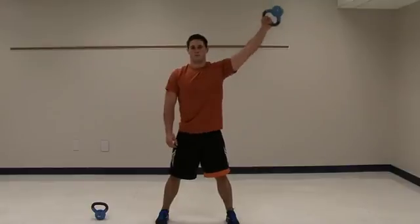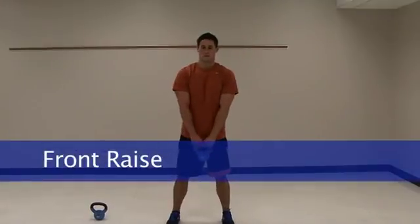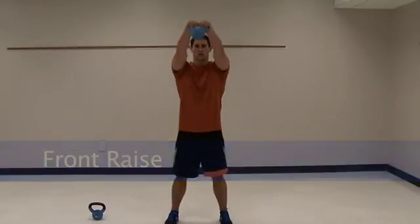Now front raise, two-handed — arms straight out.